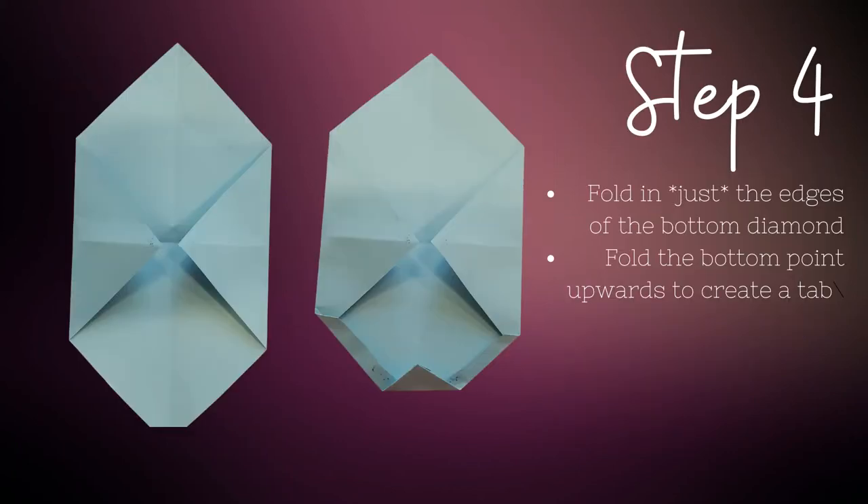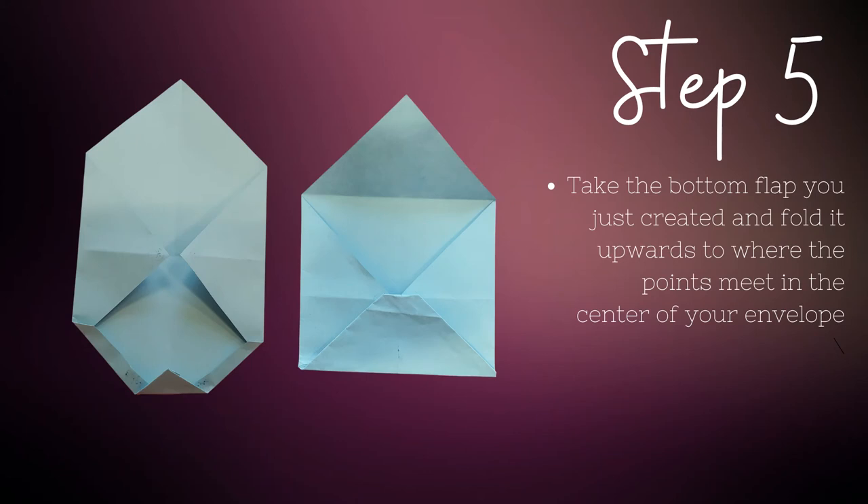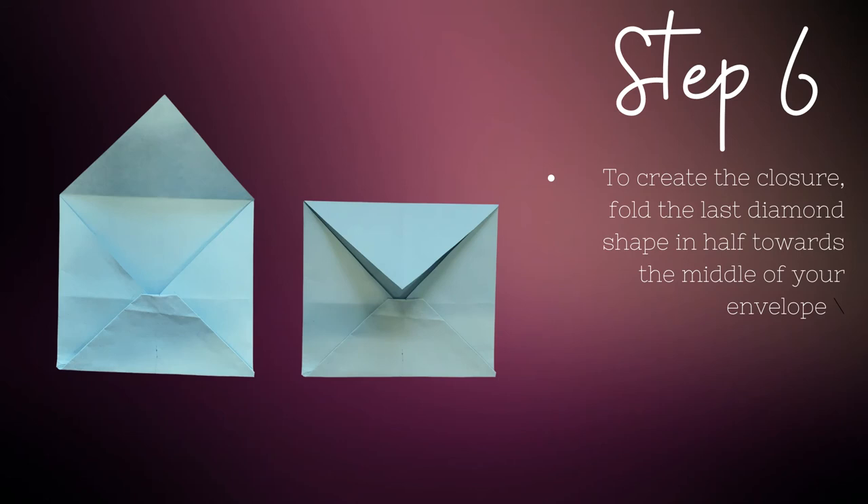Now you'll need to fold in just the edges of the bottom diamond and then the bottom point, which will create a tab that you can either tuck inside the envelope or glue at a later point. Your paper should be looking more recognizable as an envelope now. Take the bottom flap you just created and fold it upwards to where the points meet in the center of your envelope — this is now the bottom panel. You have one diamond left to fold. By folding it in half towards the middle of your envelope, the flap, which will become the closure of your envelope, will be created.